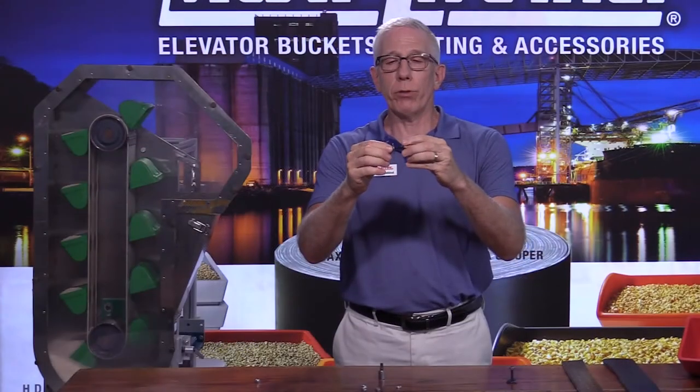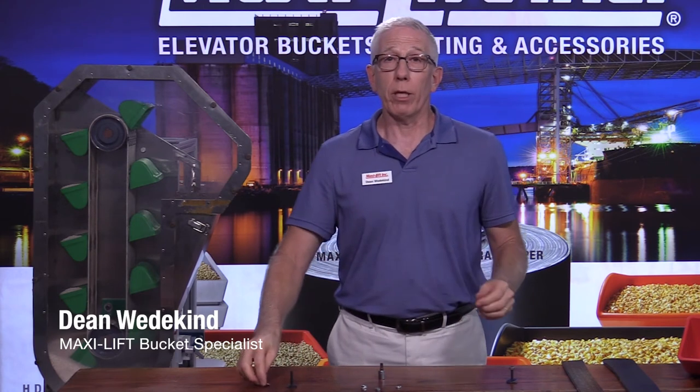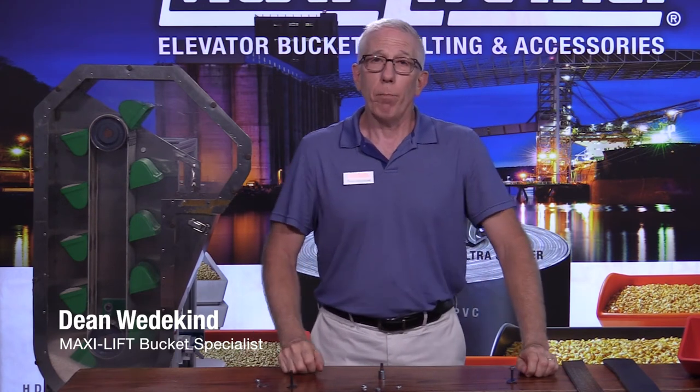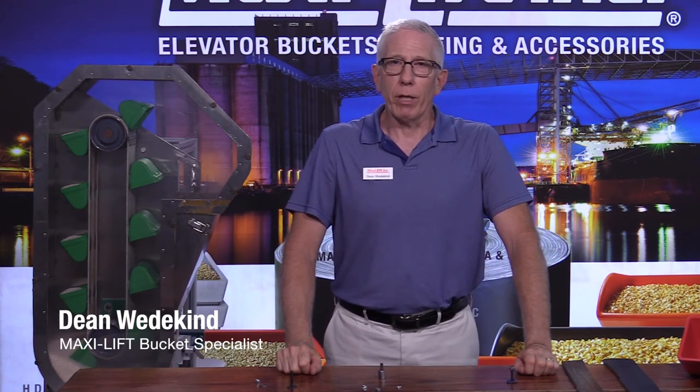Those are just a few features about elevator bolts. If you have questions about elevator bolts or anything else to do with your bucket elevator, contact us at maxilift.com — click on the contacts tab and call us or email us. This is Dean Wedekind with MaxiLift. Thanks.